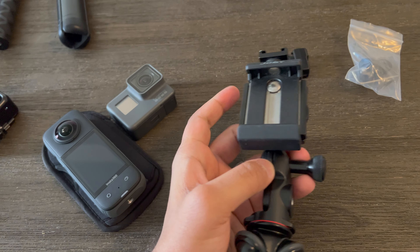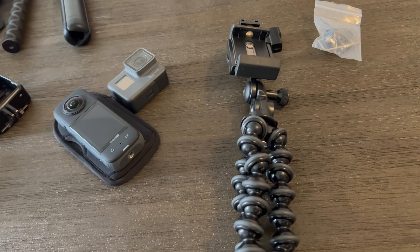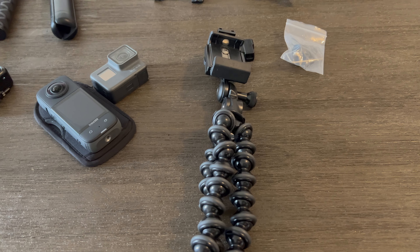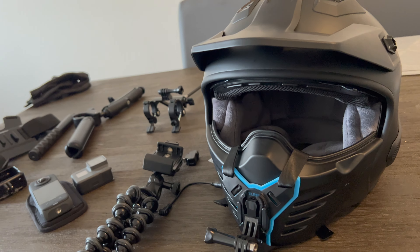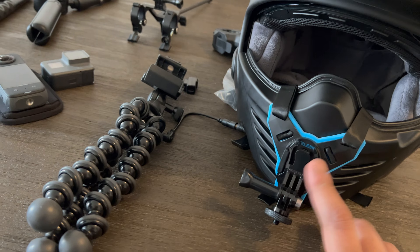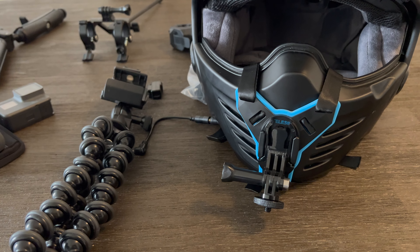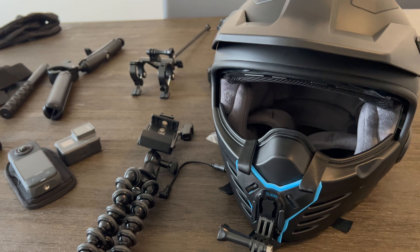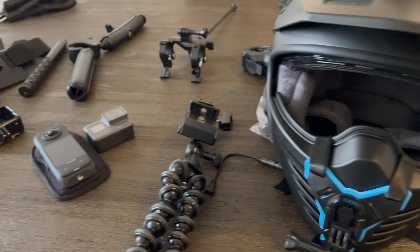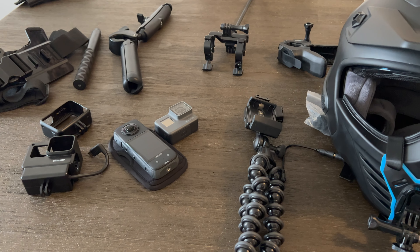The next thing I use for some of my shots is this motorcycle mount from Insta360. You clamp it onto one of the bars — front, side, or back of the bike. It's a ball joint so you can loosen it and move this around in multiple directions. Whenever I use this, I often add the invisible selfie stick from Insta360 to give me a bit more range and distance from the bike for some cool shots.